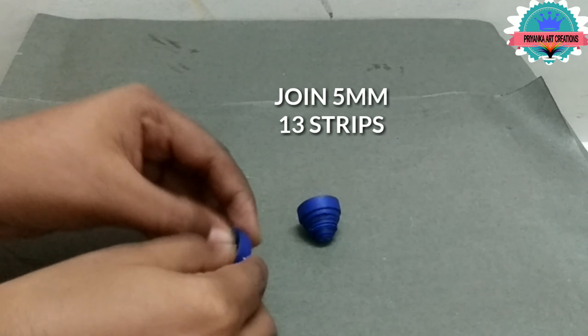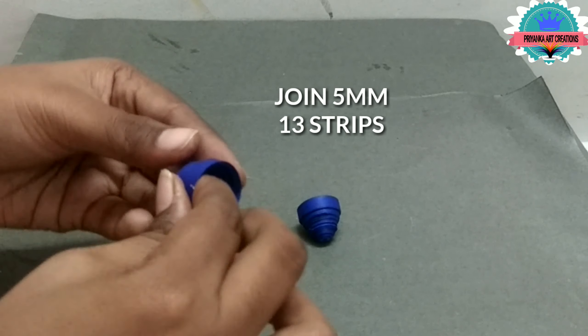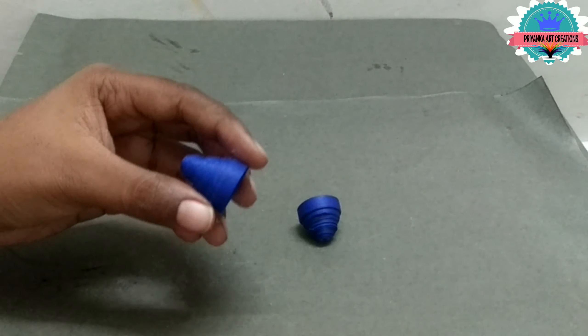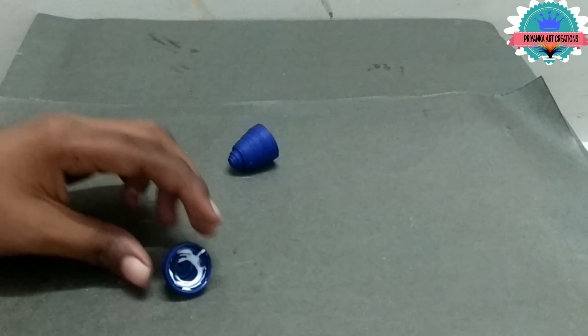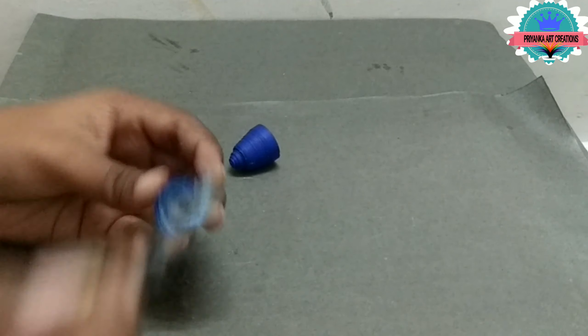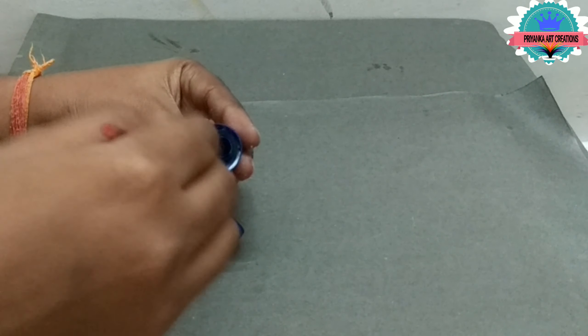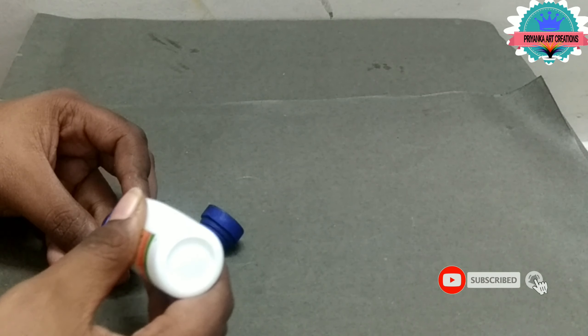For the peacock, I am joining 13 strips. Make 2 cones and make a deep cone. Connect with one another and apply glue on it. Now connect with one another.